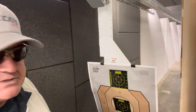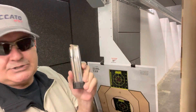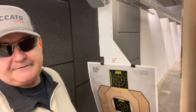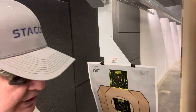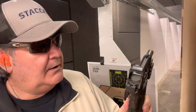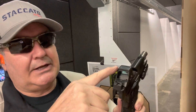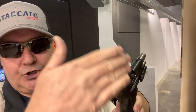Here we go. You can already tell I need to raise the dot up — it's definitely centered but it's too low. But it ran perfectly. Let's take a look: yeah, shooting a little bit low. Not bad, though.